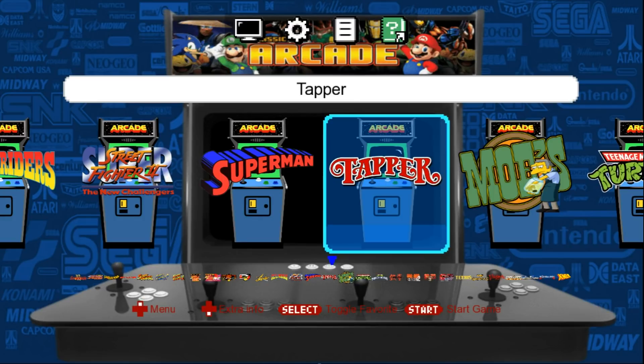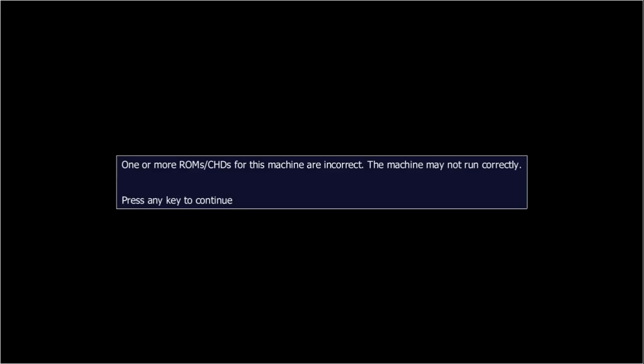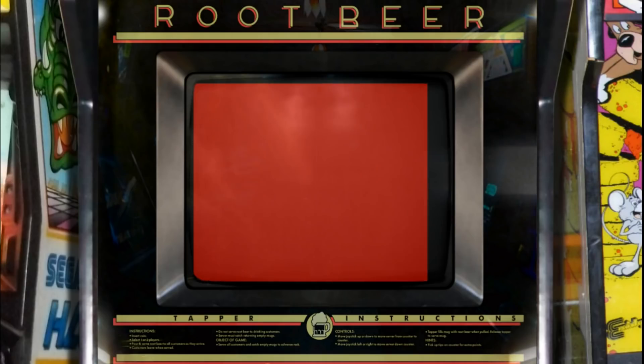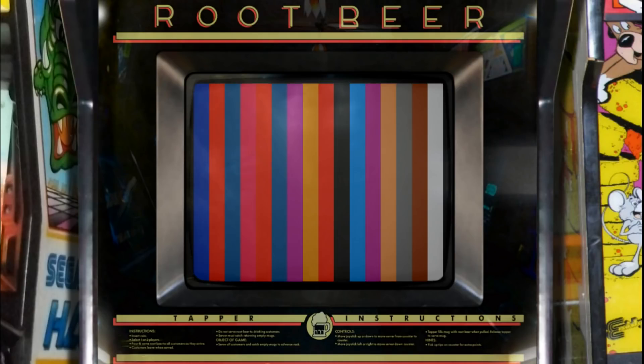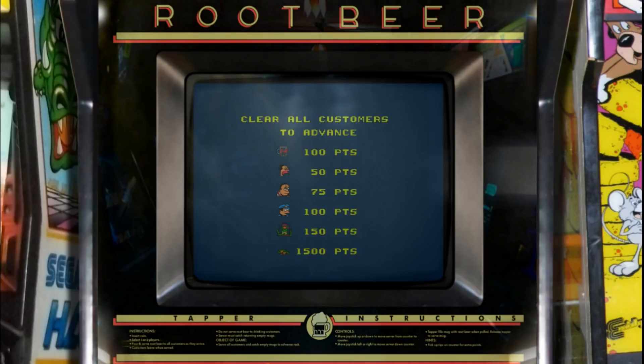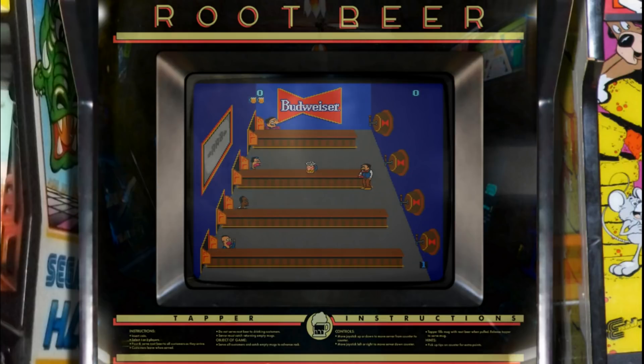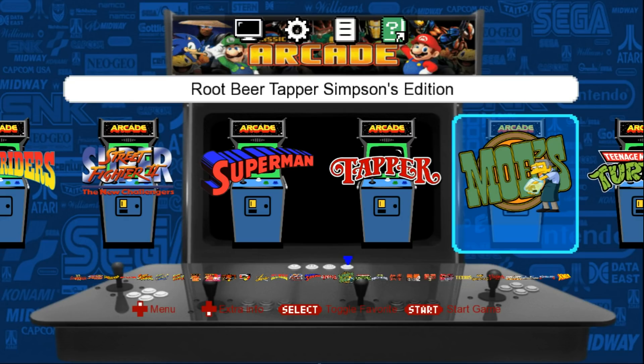Because the SNES Classic had Star Fox 2 as a bonus game, I threw in this bonus game right here. This is a Root Beer Tapper hack — Simpsons Edition. So you get the original Tapper and the Budweiser Tapper. The bezel uses the Root Beer Tapper bezel, but as you can see, there's Homer and Moe is your bartender. And there's Chief Wiggum, the Alien, Dr. Hibbert, Lenny, Barney, Carl. Just a little added bonus game.